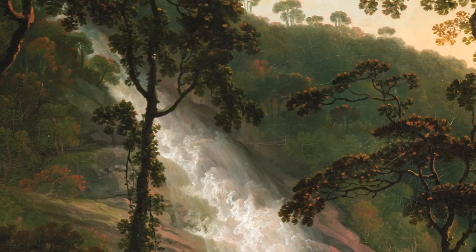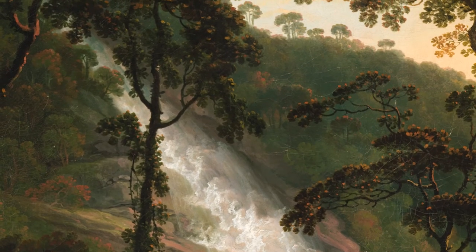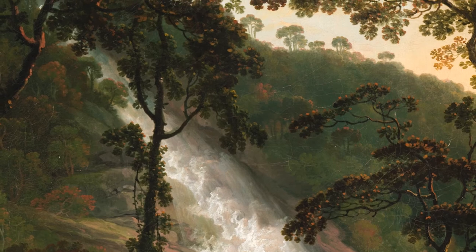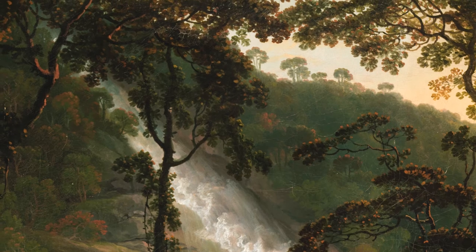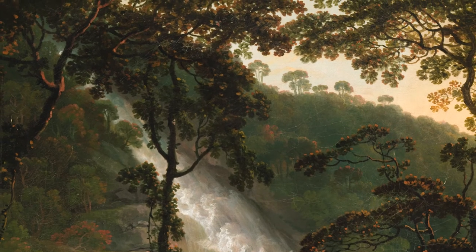Gently bring it towards your nose and inhale its rich fragrance. Letting the leaf fall away, cast your eyes upward. What do you see? Take in the canopy above and all its shades of green.